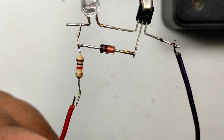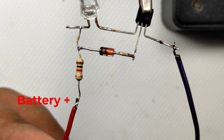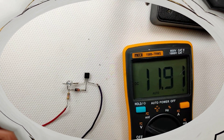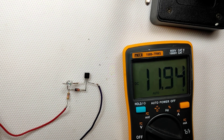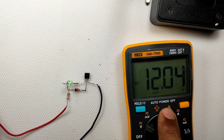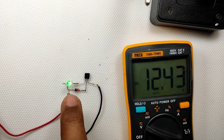Now it's testing time. I am slowly increasing the voltage — please watch the LED and the multimeter. You can see that when the voltage is above 12 volt the LED starts lighting. When I increase the voltage further, the brightness also increases, which is perfect for a battery level indicator.